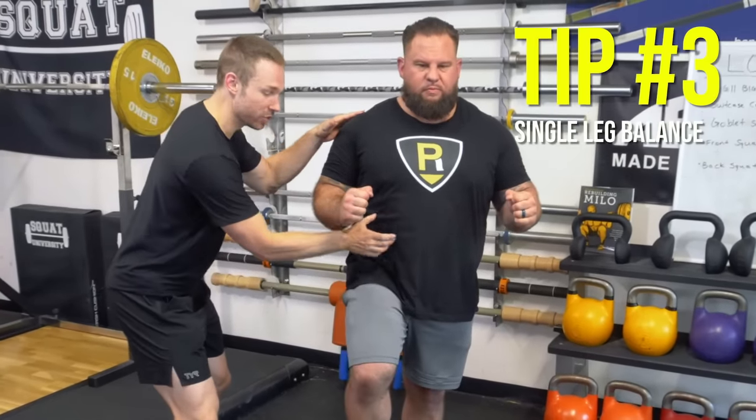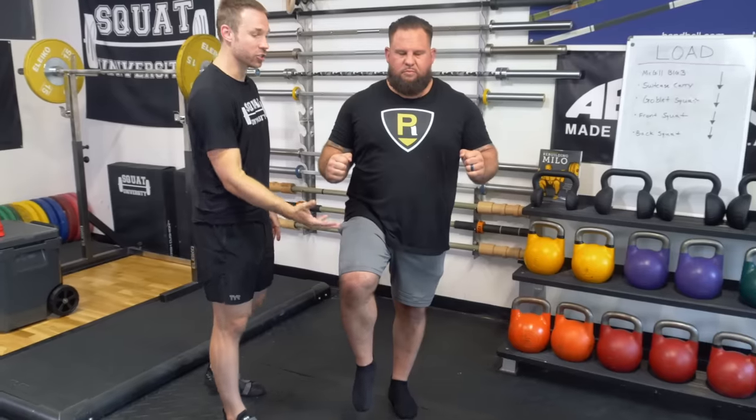Tip number three is what you should add into your daily programming, which is some stability work. The most simple thing you can do is some very purposeful single leg balance. He's going to stiffen his core — he should feel this pushing out laterally — then raise his leg a little bit, making sure to clench his fist to radiate a little bit of stiffness through the body. Hold for five to ten seconds and then put it back down.